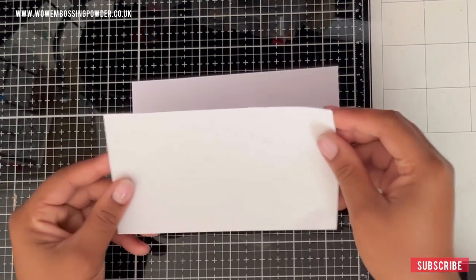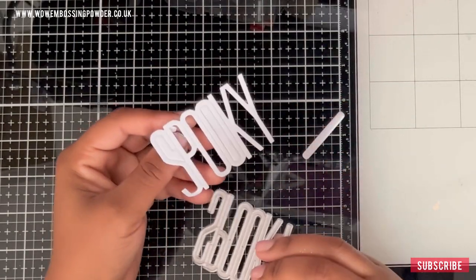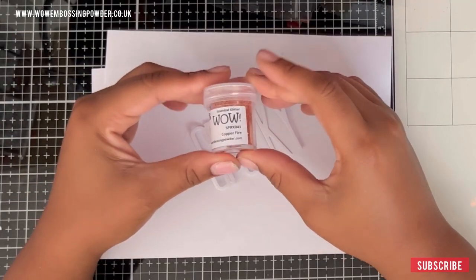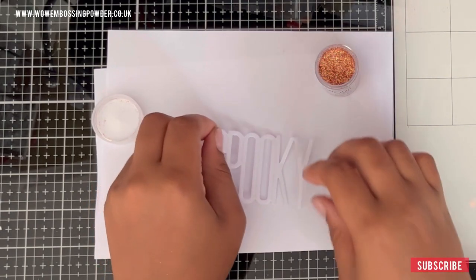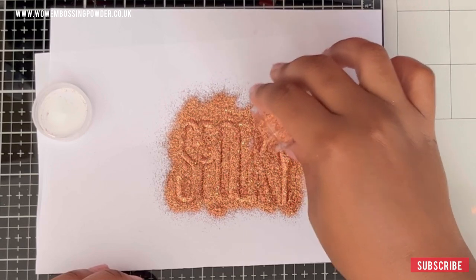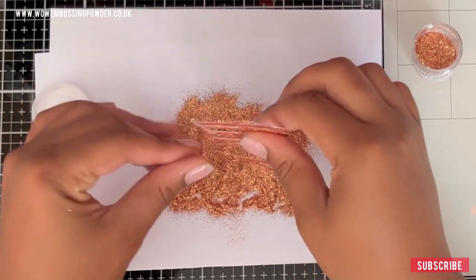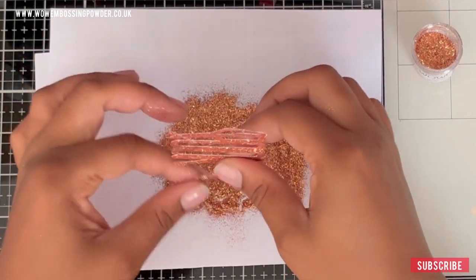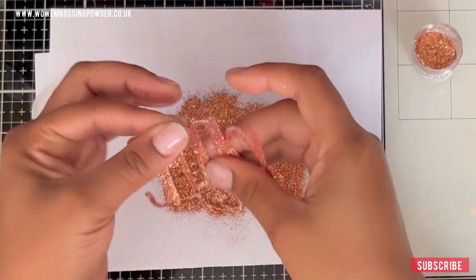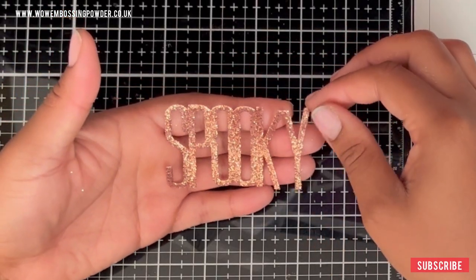I've got a scrap piece of card and some double-sided adhesive sheet. I'm going to stick that to it and then die cut the word 'spooky' using this die from Pickard Fan Studios, and to that I am going to add some copper fire sparkles. Just look at that beautiful sparkle — I love it so much, even though it means I'm going to have glitter fingers for the rest of the day. Let's just take a moment to appreciate how beautiful sparkles are. These are also from WoW Embossing Powder — they're just beautiful glitters, and I will link them in the description below.